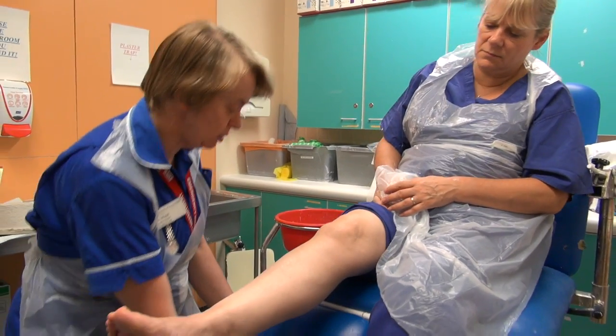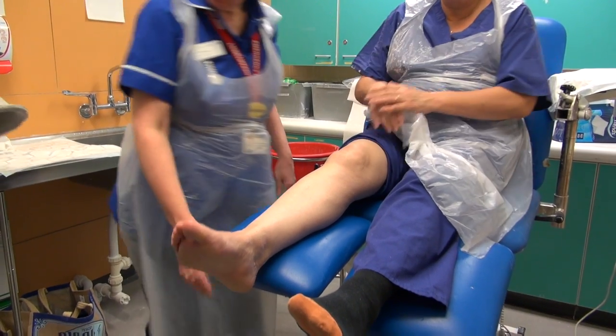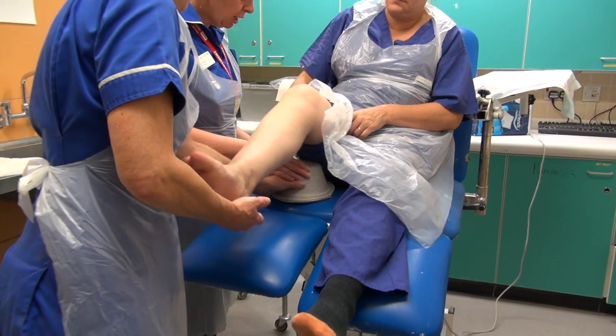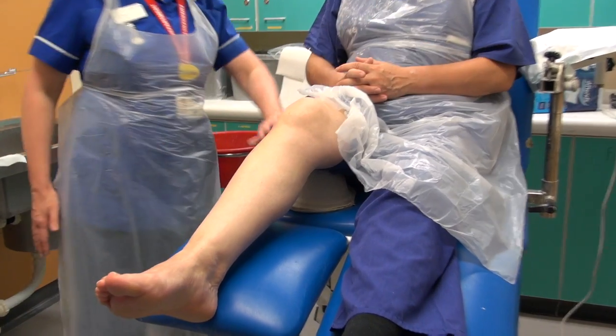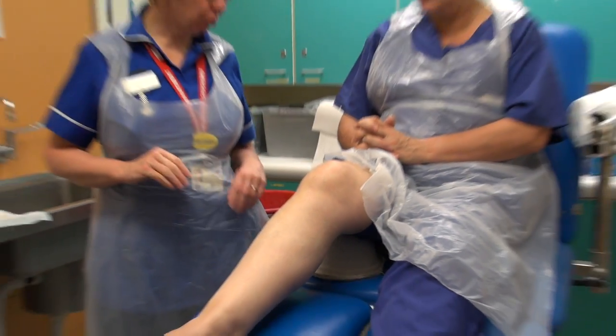I'm just going to raise the chair up — something like that. I'm going to put a little vomit bowl underneath the patient's leg at the thigh, because that just helps the leg be raised up a little bit higher while we're doing the measuring and putting the plaster on.